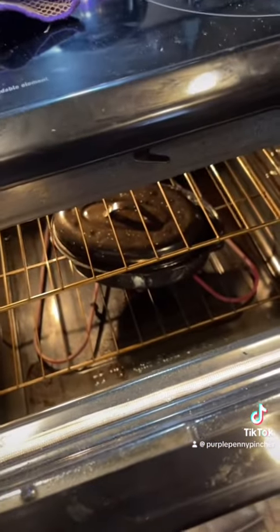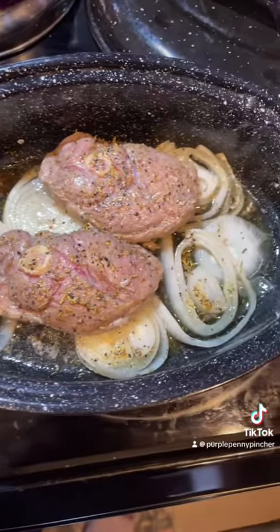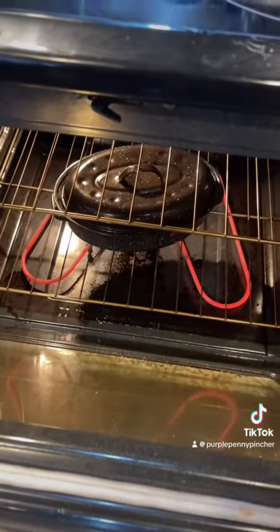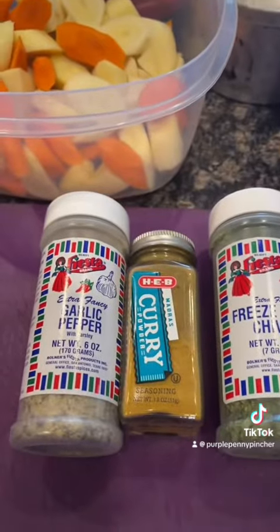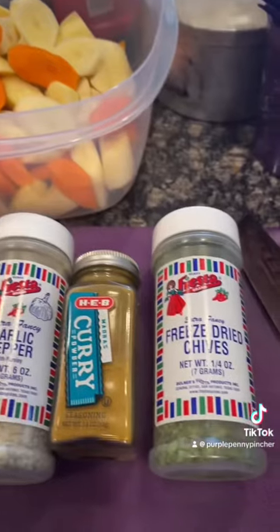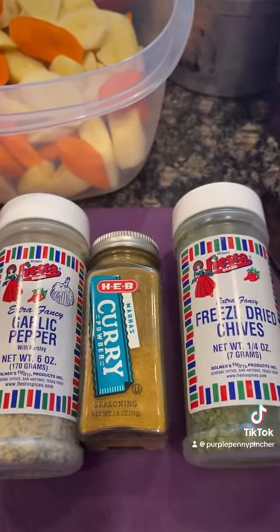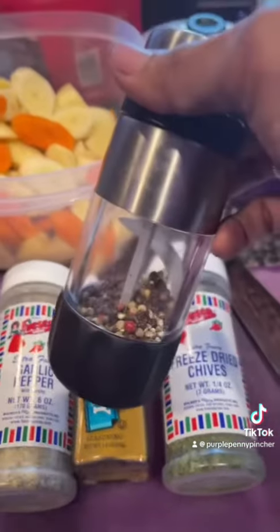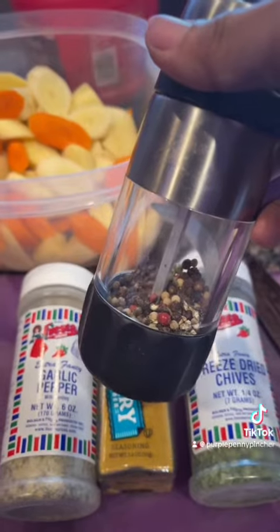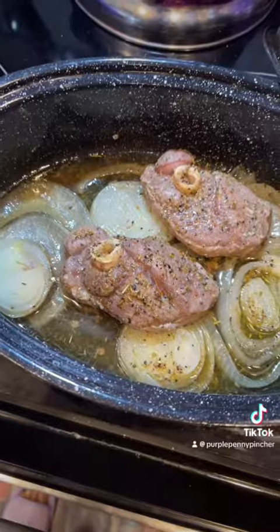I wish you guys could smell this. I'm gonna take this out and flip my meat over before I add my vegetables - it's gonna look like that. Put it back in the oven before you add your vegetables. I'm gonna season my vegetables first: garlic pepper, curry powder, freeze-dried chives, and fresh cracked black pepper. It's time to add the veggies.